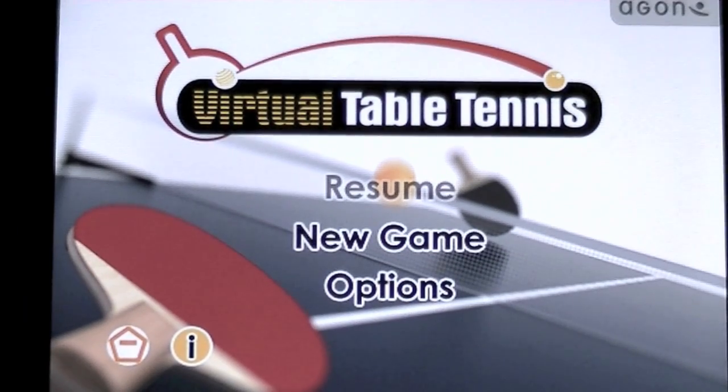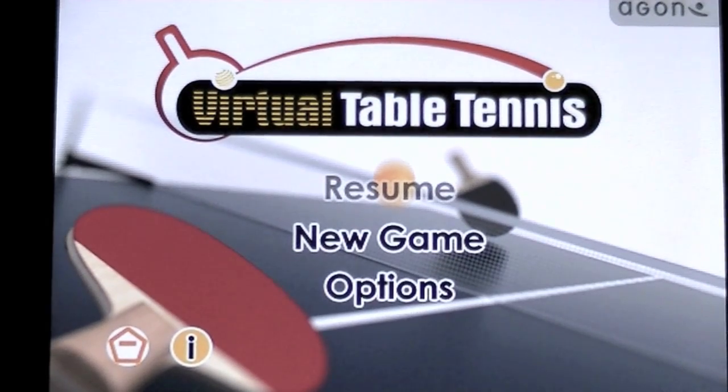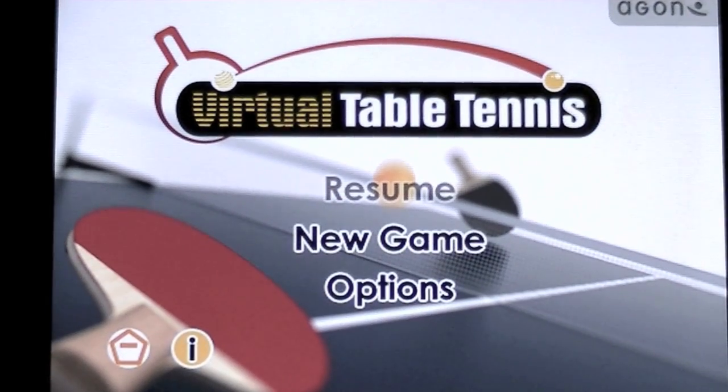I'm Crazy Mike from crazymikesapps.com with an iPhone app review for Virtual Table Tennis. This app costs $2.99 and comes to us from a guy named Wang. There is a light version if you prefer to test drive this before purchase.